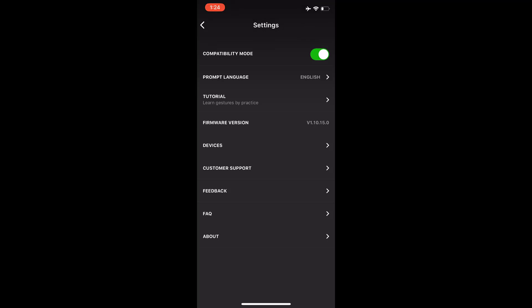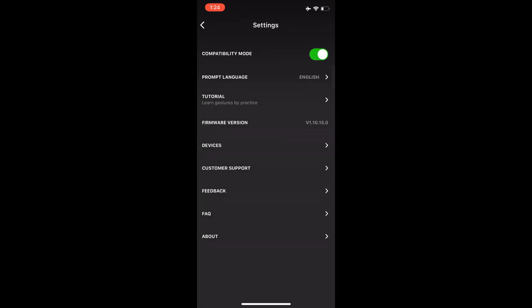To change your prompt language, you need to set it to English. As you can see, mine was in Chinese when I bought them, so I had to change that to English before using them. There's a bit more info here which you can have a look at, but these are the two main settings you need to change to fix those problems.